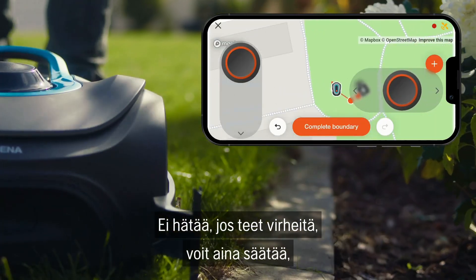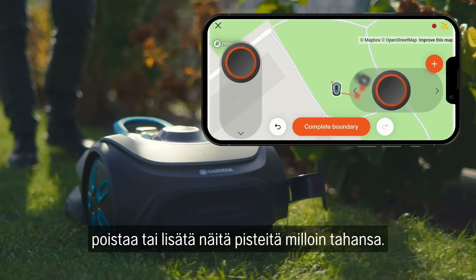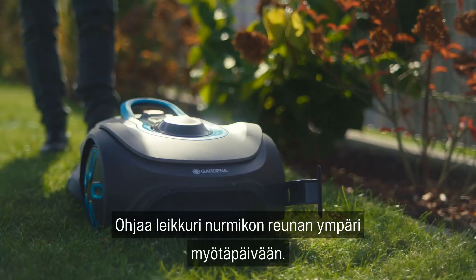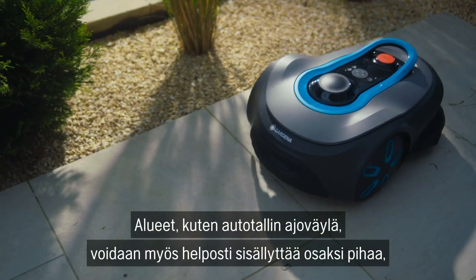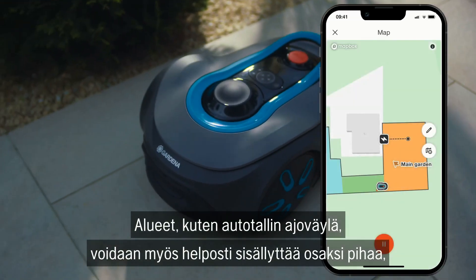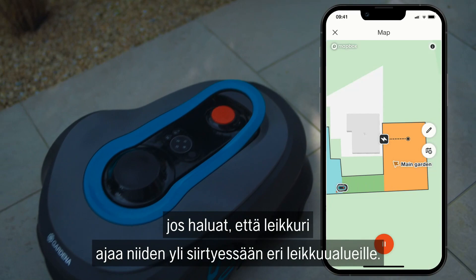Don't worry if you make a mistake — you can adjust, delete, or extend these points at any time. Go around the boundary of your garden in a clockwise direction. Zones such as garage entrances can also be easily included in the garden contour if you want the mower to drive over them to reach other mowing areas.